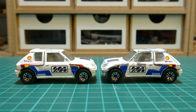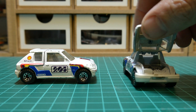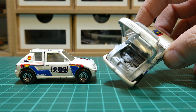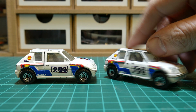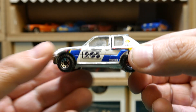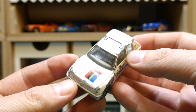So onto this car then. I've got a few of these 205 T16s, again all played with as a kid, some are in better condition than others. The one I'm going to do — the one on the right — it's mainly the paint that is a little bit worse for wear. The overall car is not too bad, there's no chips, dents or any defects. I will do the windscreens again when I get round to it.